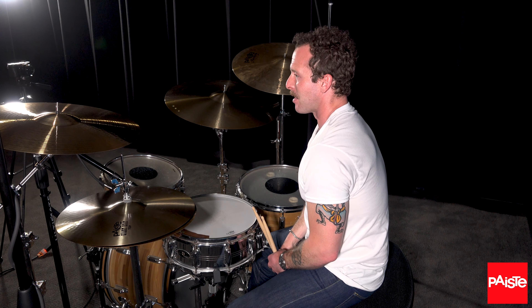Today has been so helpful, being here and just trying out all these beautiful cymbals, trying to think and play and experiment. It's awesome — this is like a candy store.